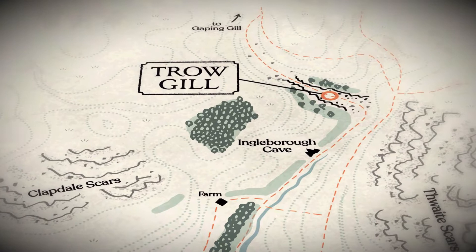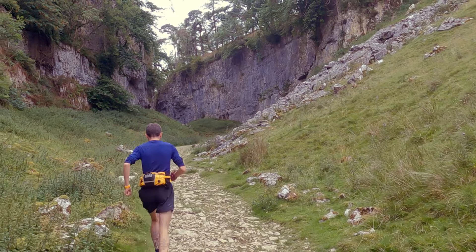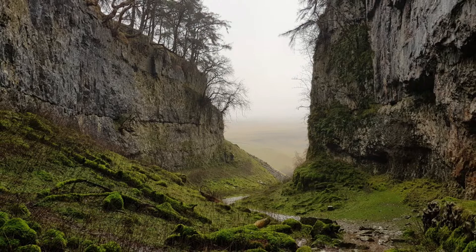Trowgill Gorge is a limestone ravine in the Yorkshire Dales. The gorge and surrounding area is one of my favourite places to run and hike. The first time I visited I was really taken by the colours and texture of the limestone walls, and I knew straight away that I wanted to try and capture those first impressions in a silkscreen fine art print.